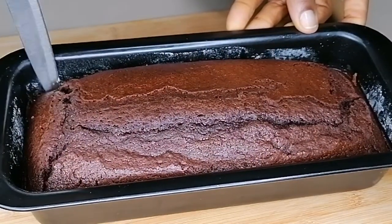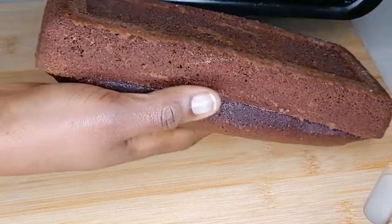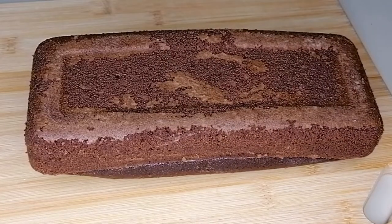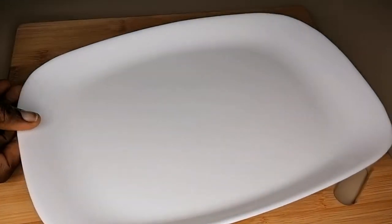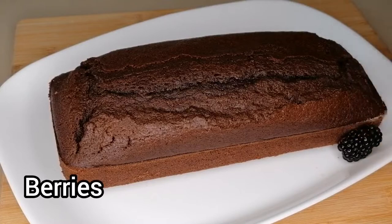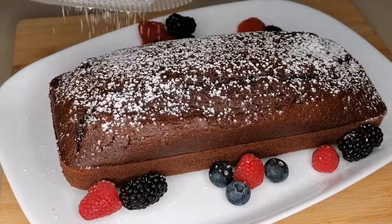So you want to leave this to cool, then run a knife through the cake and just pop it out from the pan. The softness of this cake is out of this world. Cake has never been this soft — I've been making cake, but this particular one, oh my God. You just have to be careful carrying it, otherwise it will just break because of the softness.